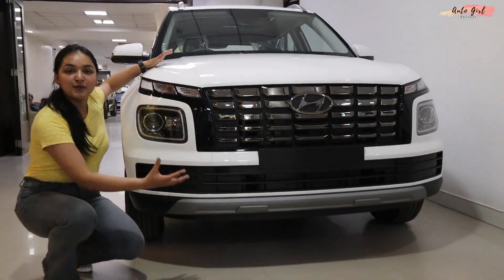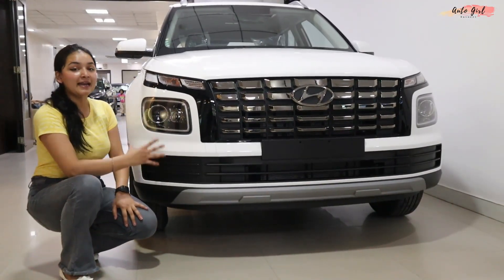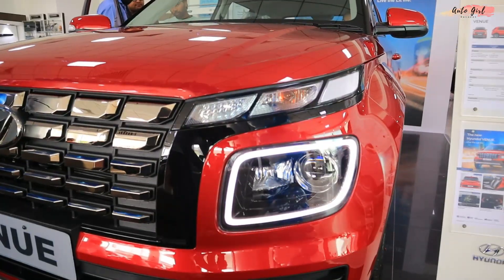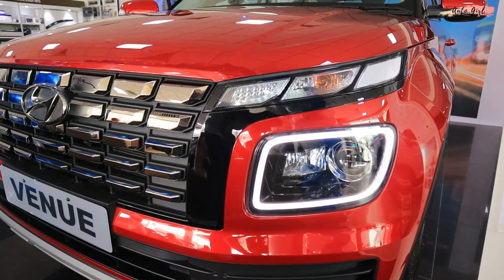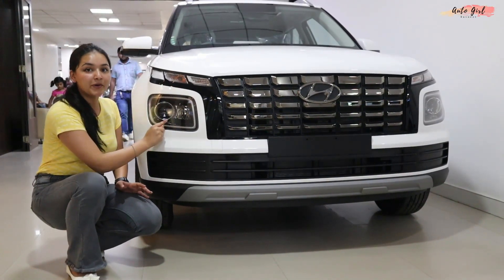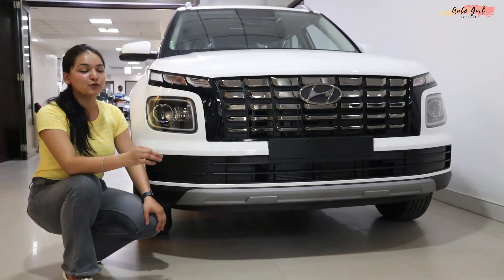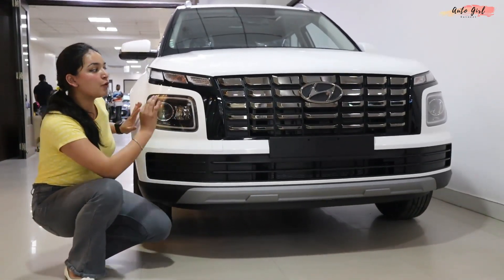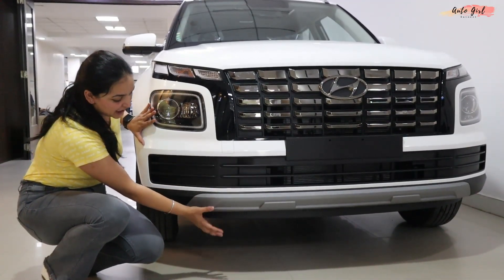With the front design, you will get a new grille with chrome finishing. With the light setup, there are projected LED headlamps, also offered in the SX model. Here you have a bulb indicator. On the lower side, you have a cornering lamp. Overall, if I talk about the front looks, you will look like the top model — and this is indeed the top model.